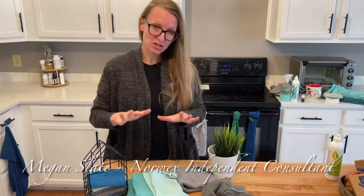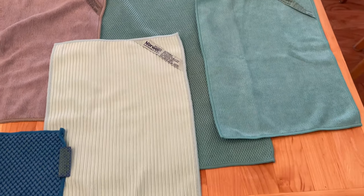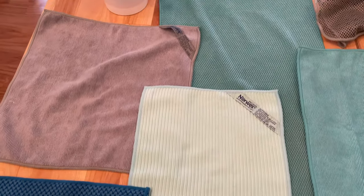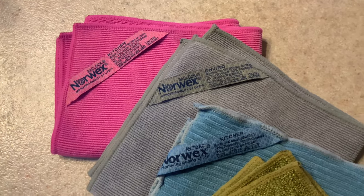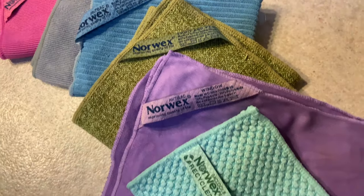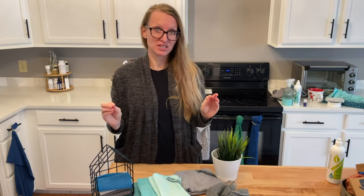Let's cover the cloths in your kitchen, how they work, and how they're different. All Norwex cloths have the same size of fiber, the same silver technology inside. The BackLock is inside these cloths — I'll show you the one that it's not in. They just have different names because people like to use different sizes of cloths and different colors in their kitchen.